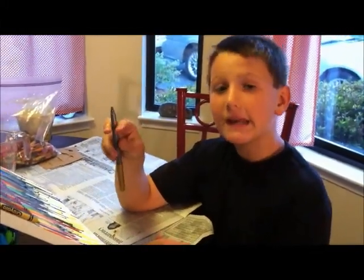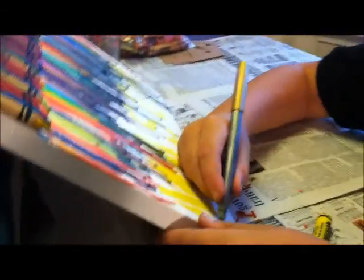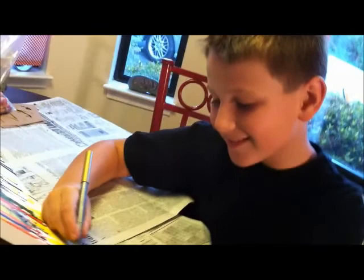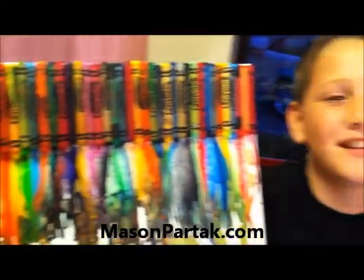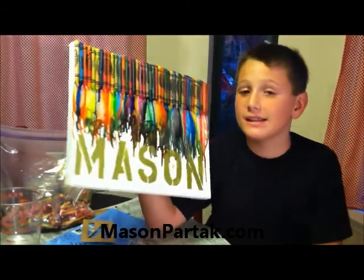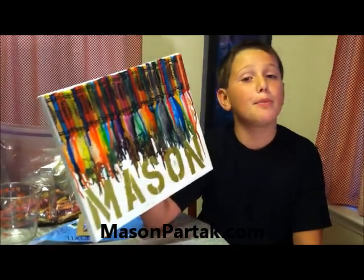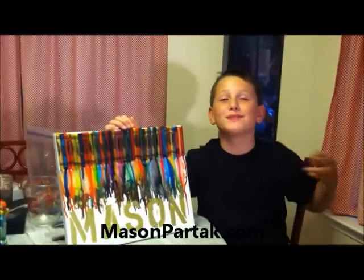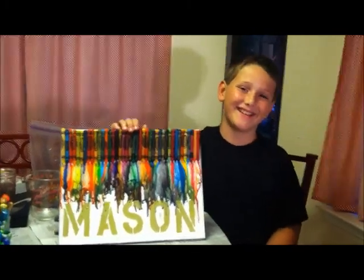I am going to take a metallic ink pen and make my name all glittery. Okay, and at the end this is how it is. You guys can easily make one too — you can make it for yourself or a family member. Remember, Christmas is coming up and you have got to make some gifts. This is mine to myself. And that was Mason Made Crazy Crayon Style — awesome!